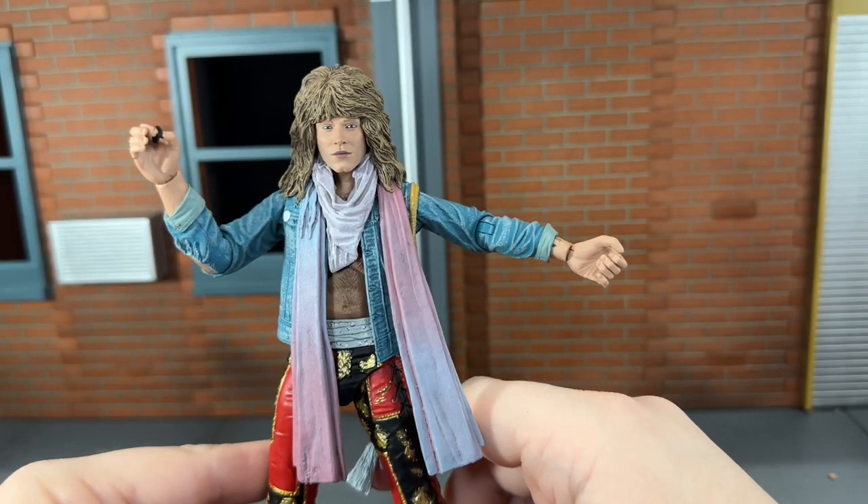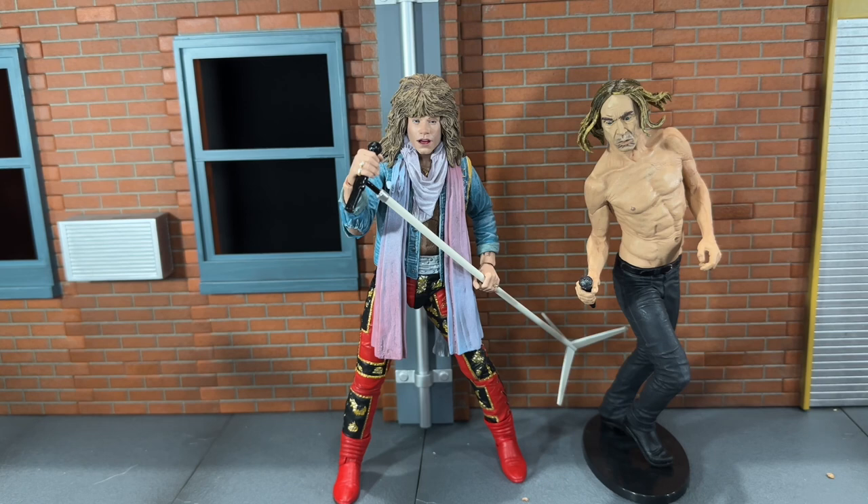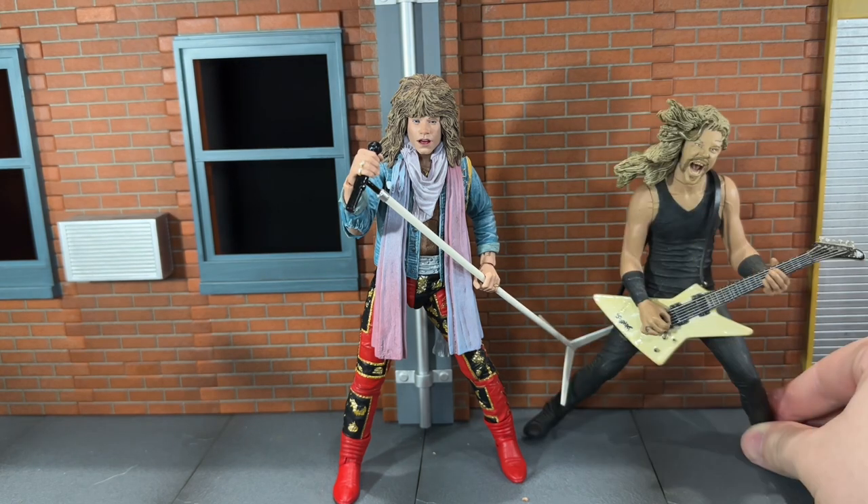So now let's do some size comparisons. First up, here he is next to the NECA Freddie Mercury figure — I think it was from last year. Here he is next to the classic NECA Iggy Pop figure; he's definitely a figure I'd love to see get a redo. I really don't think it'll happen, but then again, I never thought a Bon Jovi figure would either. And finally, here he is next to the McFarlane Metallica James Hetfield figure.